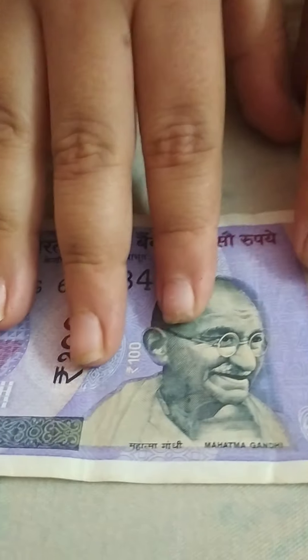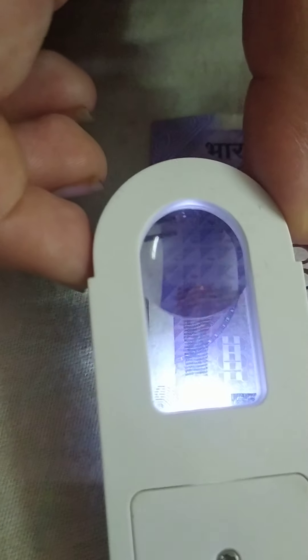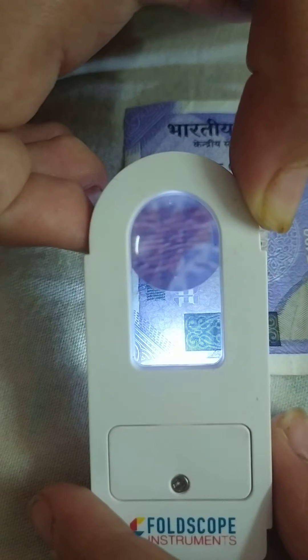Here is the 100 rupee note, which has more security features. The first is the watermark. You can also see a small patch here, which is made with micro writings. There is also a tilt-effect box — whenever you tilt it, you can see the denomination: the rupees symbol and 100. It's quite hard to see on camera, but if you hold an Indian rupee note you can see it.